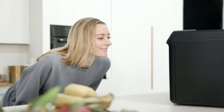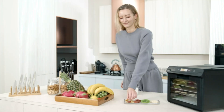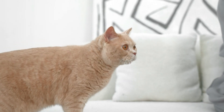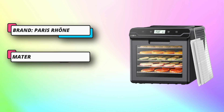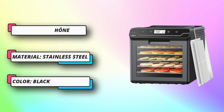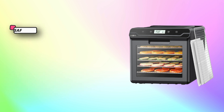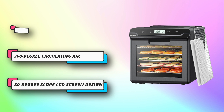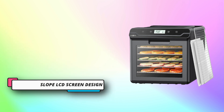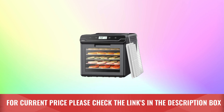Better lock and freshness with a drop-down door and transparent viewing window. The drop-down door makes it easier to insert and remove trays without getting stuck, and the view window allows easy observation of the drying process. A 30-degree slope LCD screen design lets you directly observe and operate without bending over. Temperature ranges from 95 to 158 degrees Fahrenheit. For current price, please check the links in the description box.